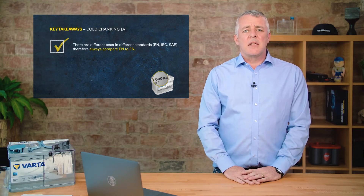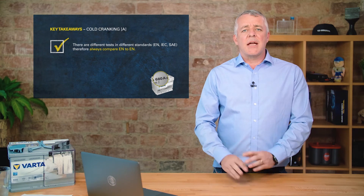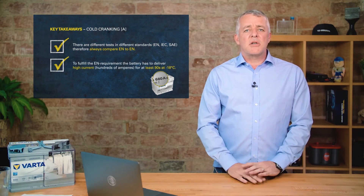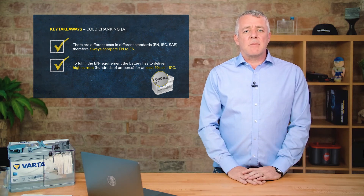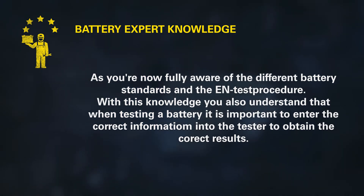Key takeaways: CCA, or cold cranking amps, is the amount of power a battery can deliver. Different standards exist for CCA, so it's important to test like for like — an EN battery against an EN battery, or a JIS battery against a JIS battery. Our batteries fulfill the full EN standard for cold cranking amps at minus 18 degrees. Because of different standards across regions, you cannot meaningfully compare a 680-amp EN battery against a 680-amp BCI battery — you will get different results, so always test the correct battery against the correct standard.